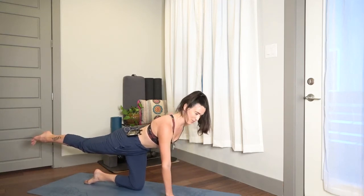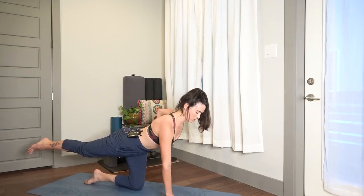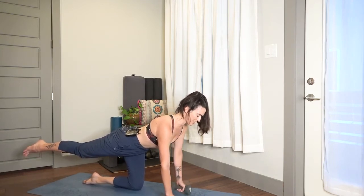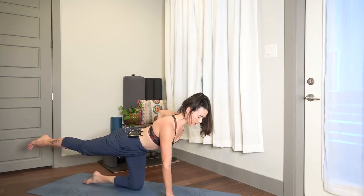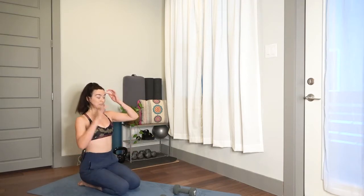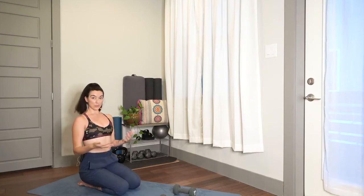Switch sides — remember toe tap or draw the belly in and float the leg for the added stability challenge. You should feel your core working either way, but focus on drawing your shoulder blade in towards the spine. Stick with it — got 10 seconds to go, super duper strong. Four, three, two, one — release. Nice job, shake out your hands, shake out your back.